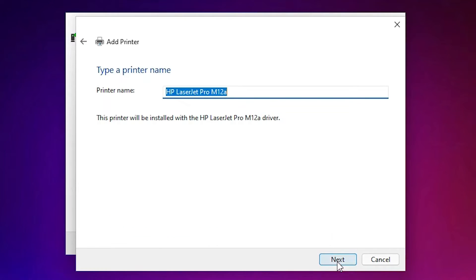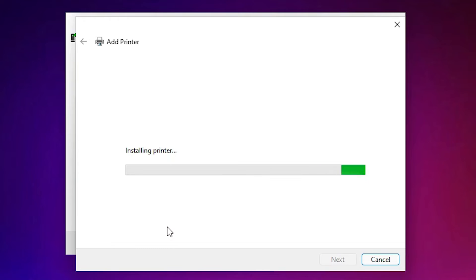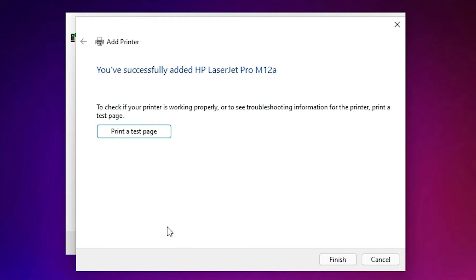Find 'HP LaserJet Pro M12A' in the list, select your printer, and click Next. Click Next again to begin installation. Click Yes if prompted. The printer installation will take a few seconds or minutes depending on your PC speed.